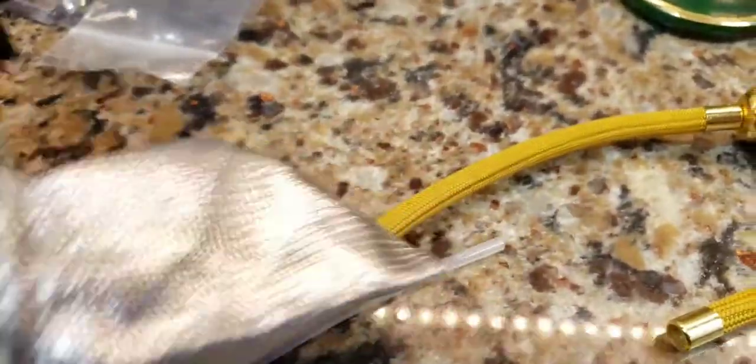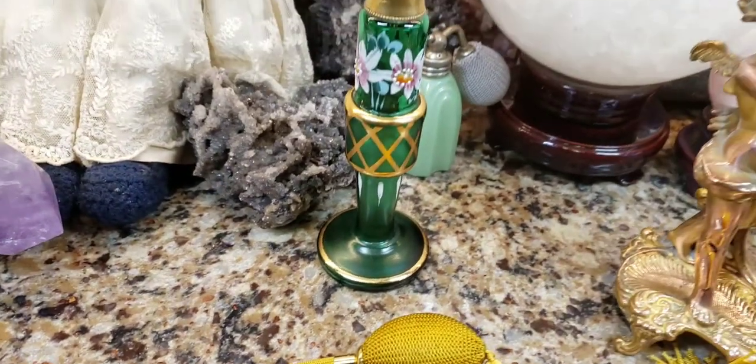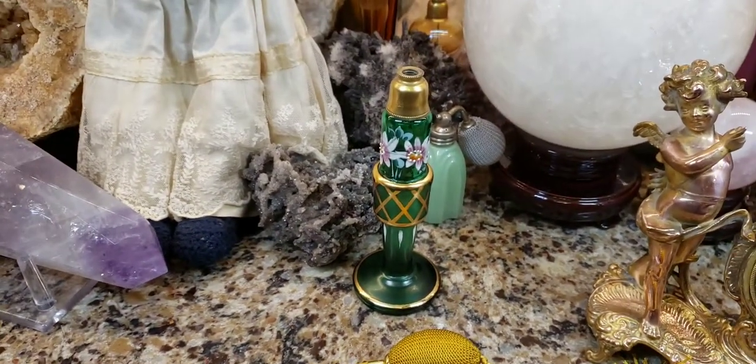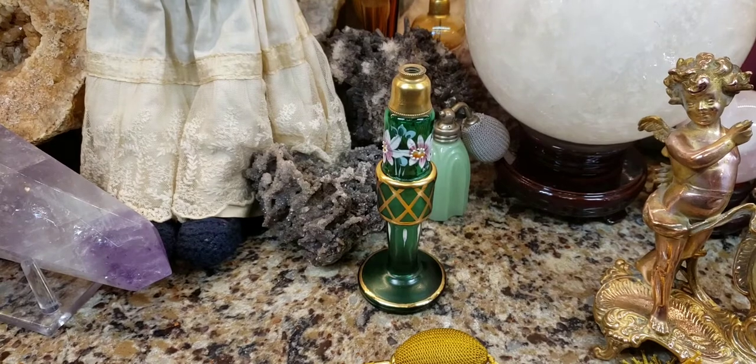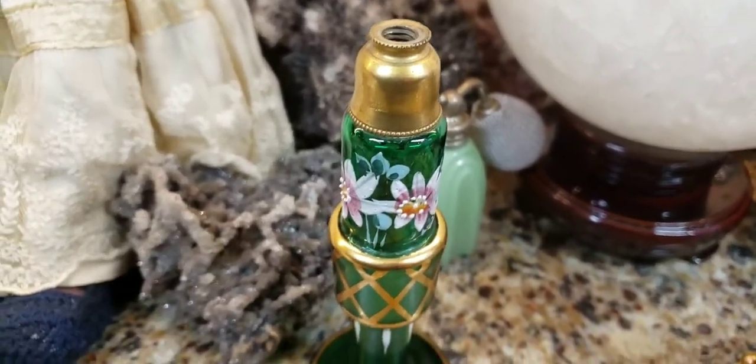Look at that — she is really, really great. If you need any perfume bottle parts, please order from her. I'll put the link in the description below to show you guys where you can get parts for your old perfume bottles.